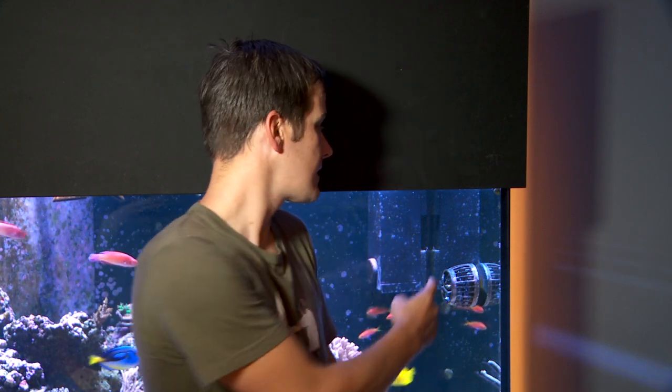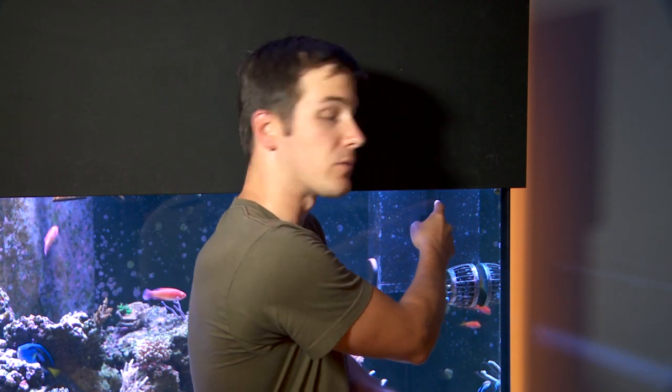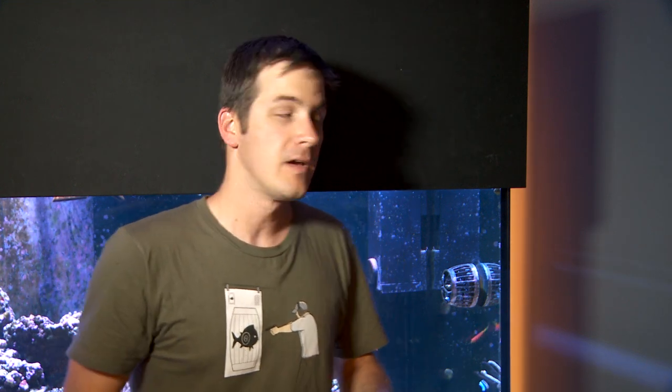Ian says it works every single time with damselfish. Here's how he does it: he grabs a small mirror and puts it near one of the upper corners of his tank. The fish will then come out and investigate, see their own reflection, and likely go into attack mode. While they're sitting there attacking their own reflection, they're distracted — you can swoop in with your net and get that fish right out of there.